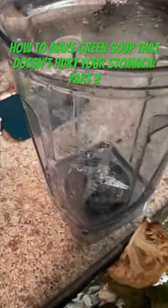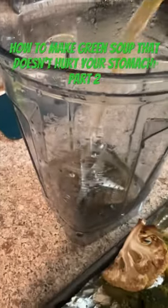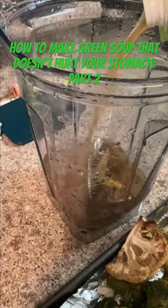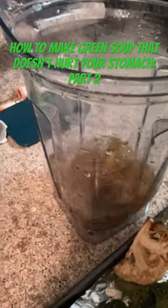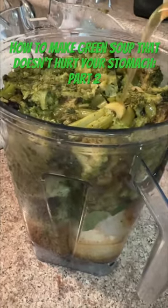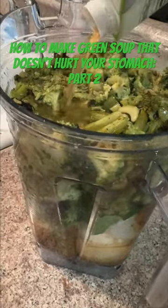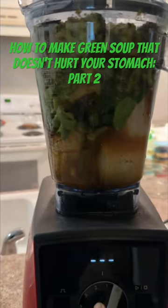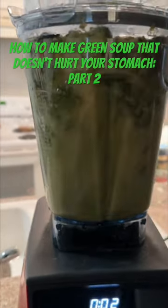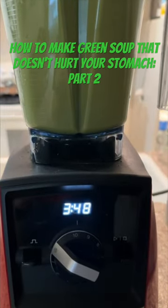Everything's nice and soft, and you lightly pour the vegetable broth into your Vitamix — kind of wet the beak a little bit before you put the cooked vegetables in. Then you put the entire pan of sheet vegetables in there and smush it all in, so it's easy for the Vitamix to get all of it. Then you put the rest of the broth on top.